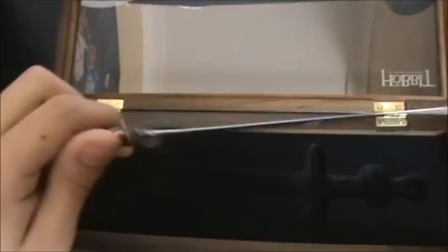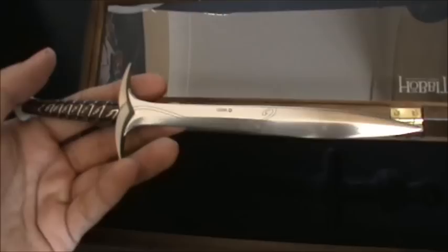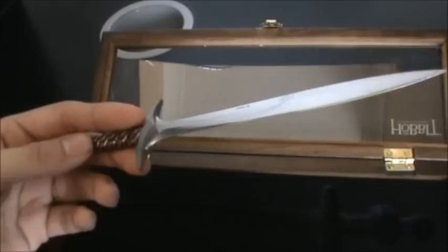Now the sword itself — well, the letter opener — it's got a nice weight to it, it's a very heavy item, it's made out of metal, it's very very cool. And it's also very sharp because it is a letter opener — it has to stab the paper and cut it. So it is a very sharp item, but very very cool. I love the weight to it, it feels official — it's got a very nice weight.